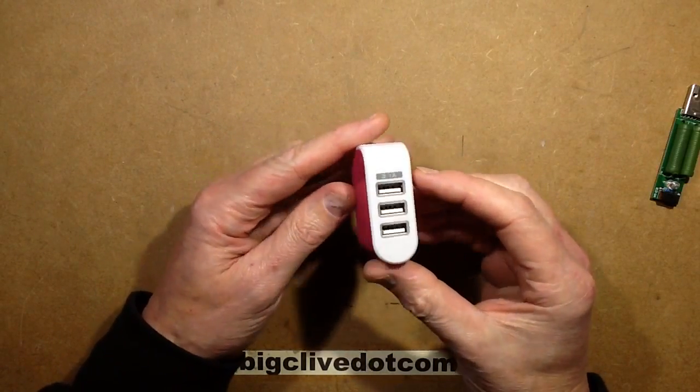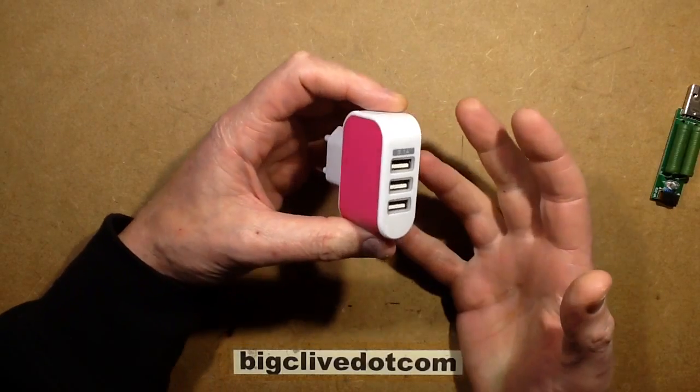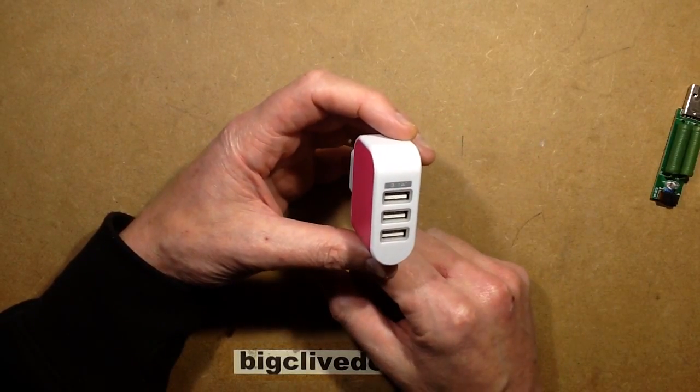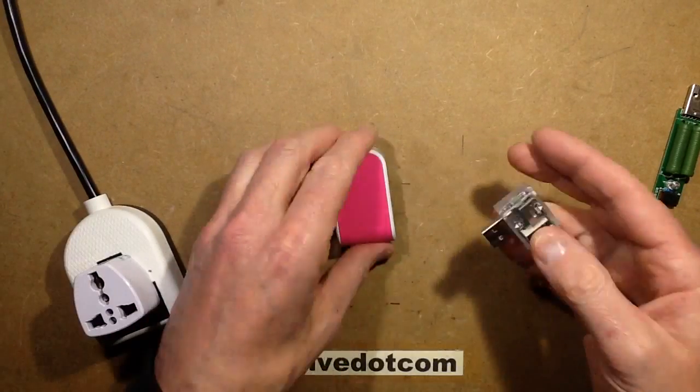It's been a while since I've done one of these lovely pink USB power supplies, particularly such an ambitious one. This is quite a common one on eBay where it says it's rated 3.1 amps. So let's put that to the test by seeing how well it holds up.